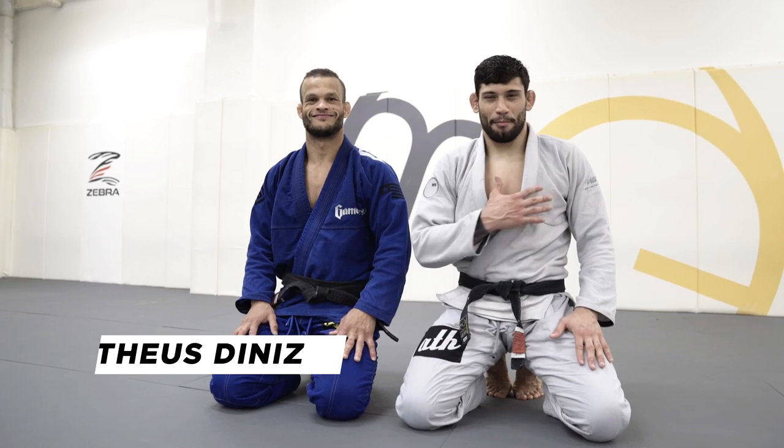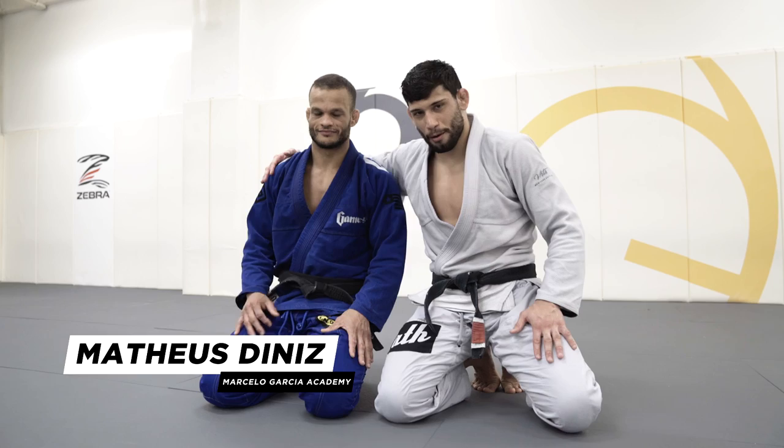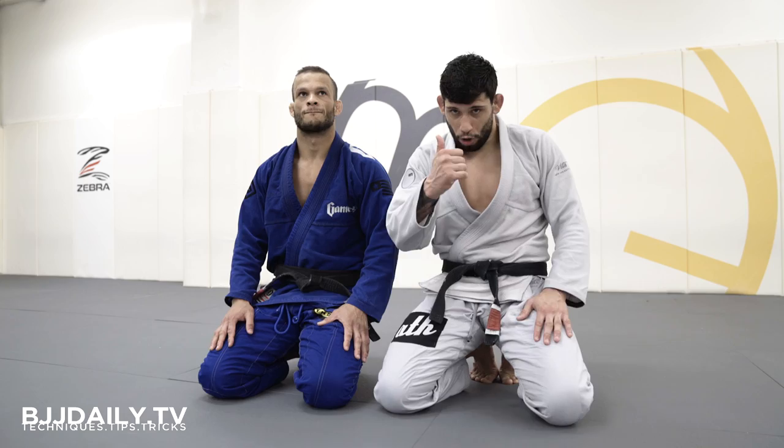Hey guys, I'm Matheus Diniz. I'm here, I'm Marcelo Garcia, New York City. I'm here with my brother, Marcos Tinoco. And today I'm gonna show you guys an X-guard sweep going to the back. Hope you guys like it.